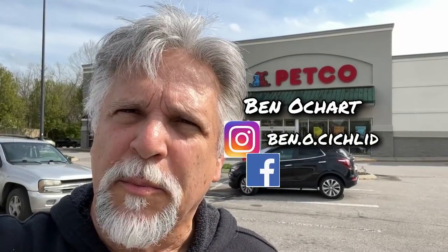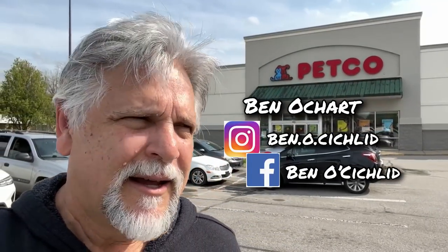This back here is my favorite local Petco. Usually when I drive by I like to stop and take a peek. Let's go inside and see what they've got and see if I get any ideas with that 300-gallon project. In particular, I'm looking for substrate. Let's see what they've got in stock.